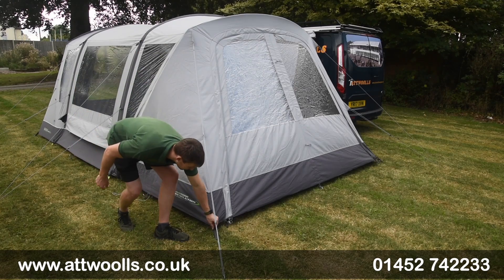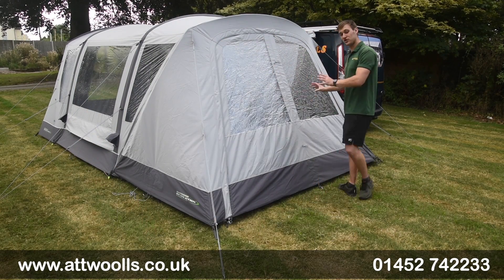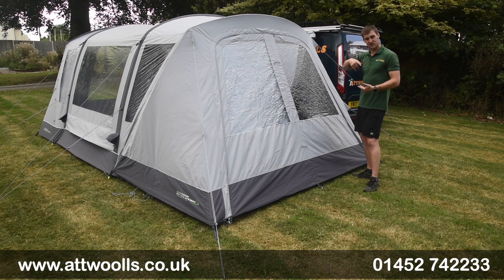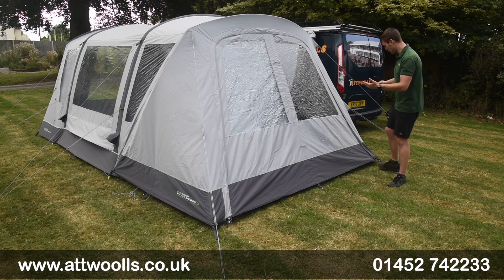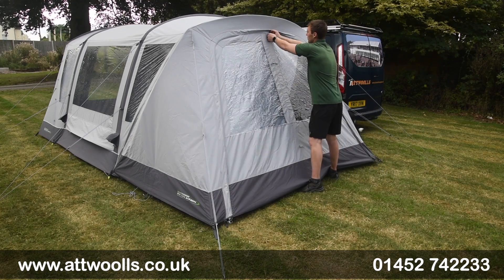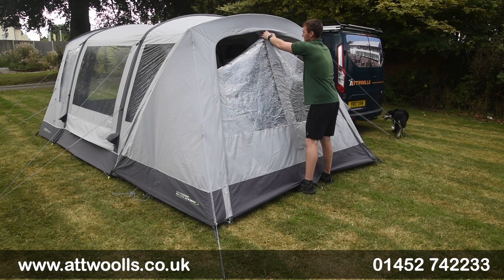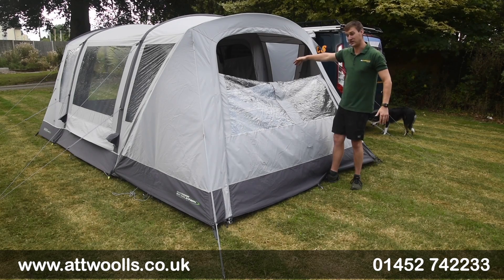Several pegging points and adjustable webbing straps down here make it easy to pitch, and you've got a really flexible and versatile door entry, so it doesn't matter which side you have it or how you want to use it. You've got a couple of zip pullers - four in total - so you can drop that down to create a little veranda, with a little clip there to keep it retained tightly and create airflow into the actual awning as well.